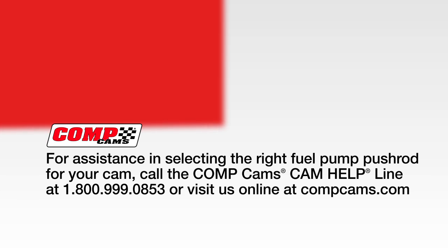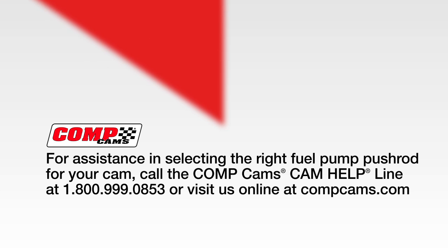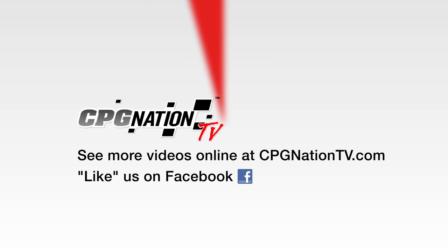For assistance in selecting the right fuel pump pushrod for your new cam, call the CompCams Cam Helpline at 1-800-999-0853 or visit us online at compcams.com. Also like us on Facebook. Thank you so much.